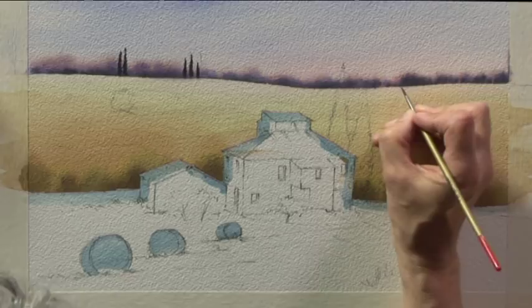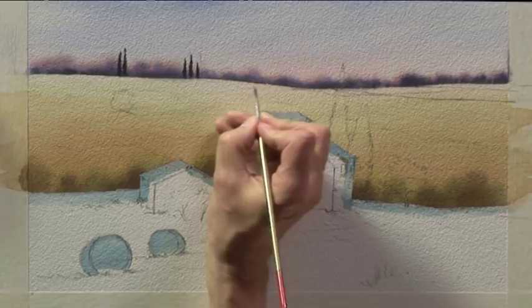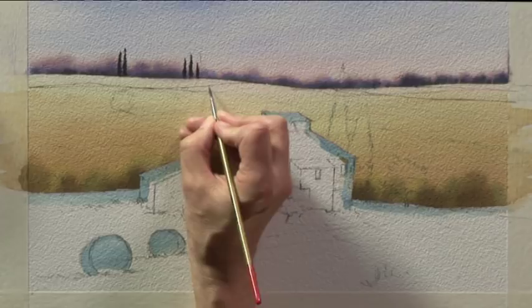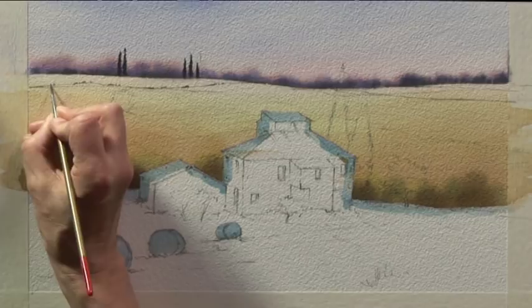With all perspective, we use smaller shapes the further away they are. So it's little shapes to suggest the hedgerows, maybe some little marks to suggest little trees and bushes along the way. Nothing too detailed or too clear because it's meant to be a long way away. So tiny little marks are enough for the time being.